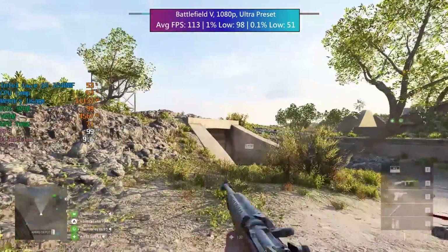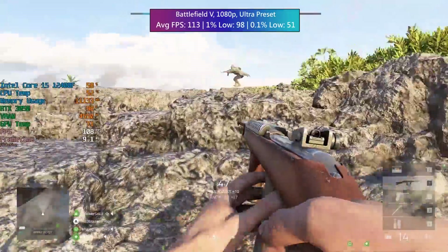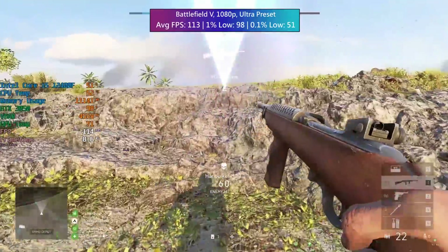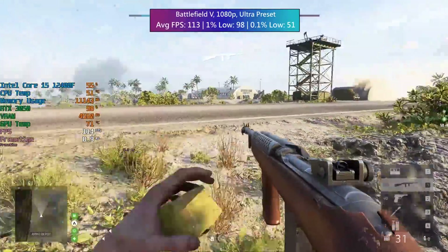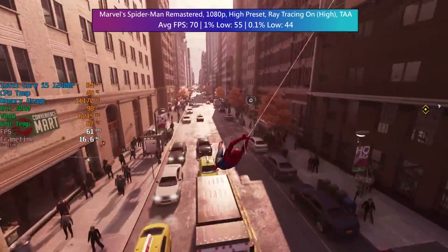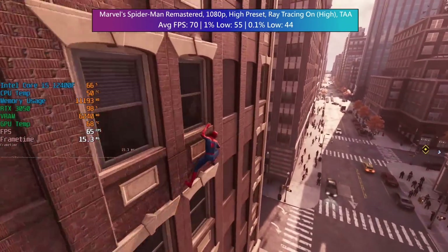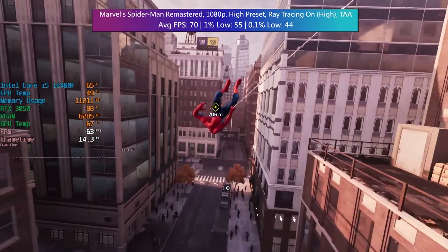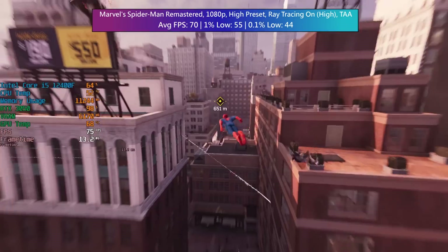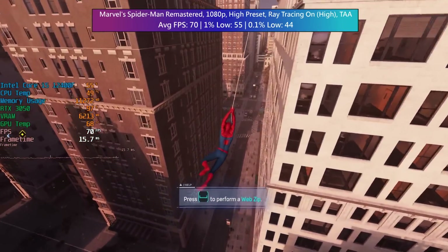Temperatures once again stayed under 70 degrees, and I am of course sitting by the same open window using the same open-air test bench. This card uses the traditional 8-pin connector as found on most of these cards, and it's ideal for those who want a more cost-friendly yet very solid 60fps gaming experience at 1080p — maybe beyond in some games. This AFOX card wasn't making much noise during my tests, and I was even able to turn on ray tracing in Marvel's Spider-Man Remastered without the fans starting to race.